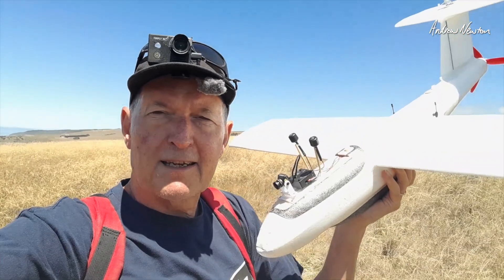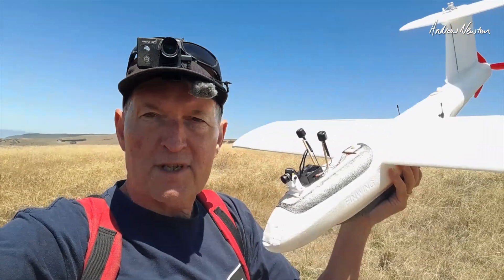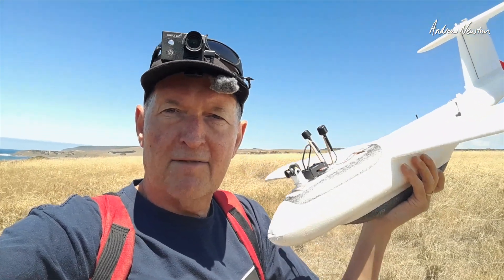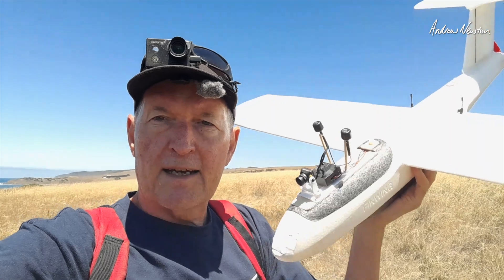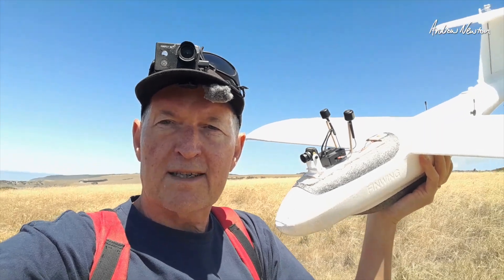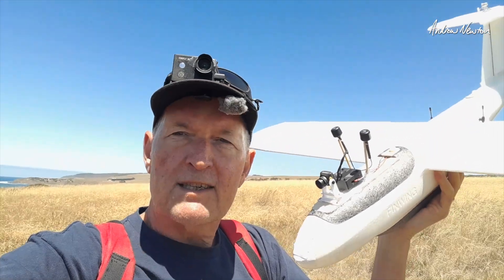So there we go — that is 4K from the Moonlight, the Walksnail Moonlight with properly balanced prop, hopefully less jelly video. We'll see how the neutral density looks and gyro flow and all that sort of stuff. Thanks for watching, see you in the next video.